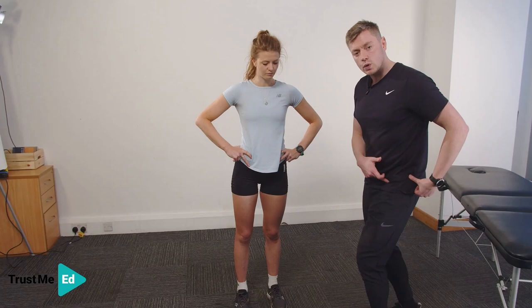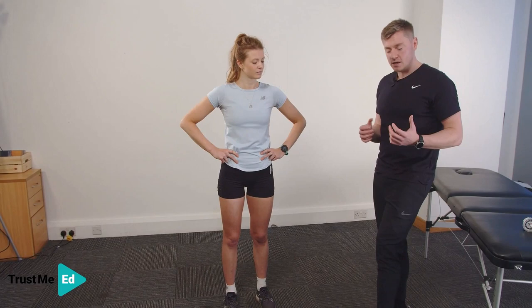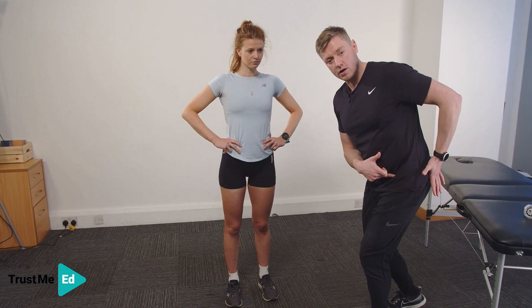We'll often see with ITB symptoms that patients are afraid to go into that 20 to 30 degrees of flexion, because that's the compression zone where they feel their pain. As a result, when they bend they tend to hinge the hip to get the range from there, which essentially puts a higher strain rate on the IT band. So we want to improve that capacity and get them comfortable loading through good proximal hip control.